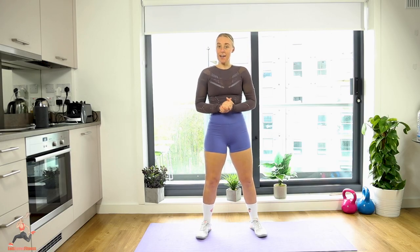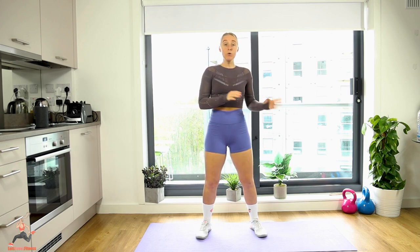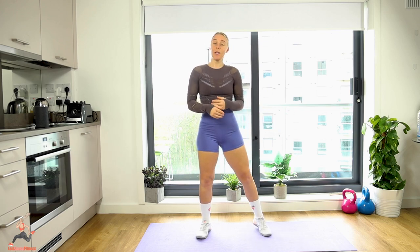Hey guys, welcome back to my channel. Make sure before you start this workout you have done a warm-up — pause it, go do a warm-up, and then come back and join me.